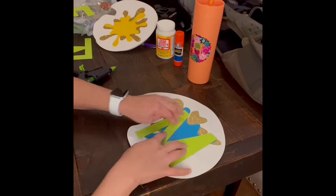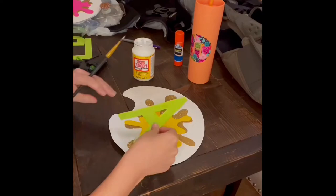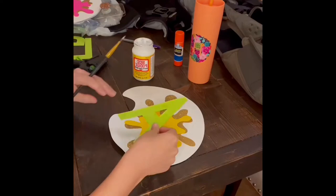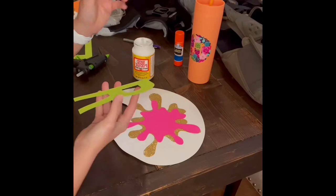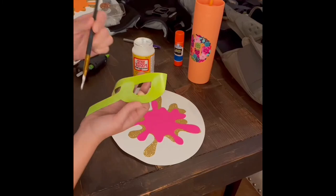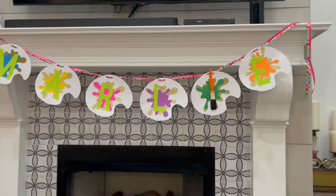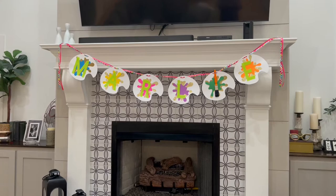I cut it out on the Cricut. I tried hot glue first, but it really wasn't sticking because of the glitter paper, so I used Mod Podge to adhere all the letters and splatters onto the paint palettes. After finishing all the letters, I took a hole puncher and punched holes at the top, then strung two separate colored ribbons — a rainbow colored and a pink one — through the top to hang it. For her name, I used the paintbrush as one of the letters since it was her birthday party. This was where we did the gifts, so it was the perfect setup.